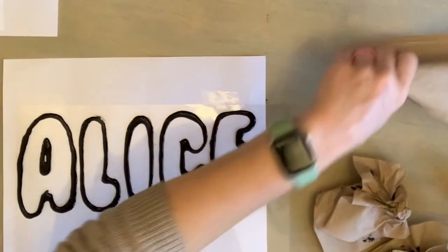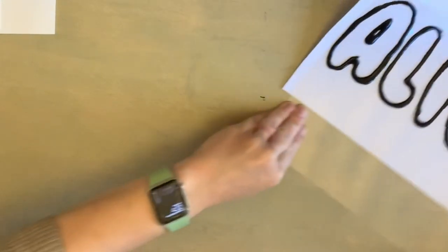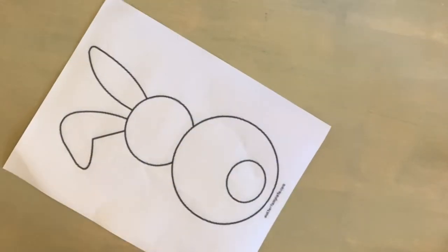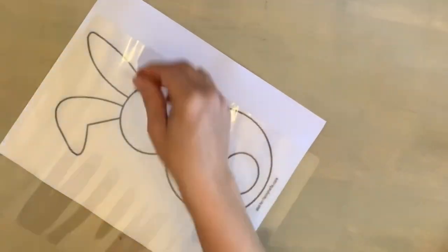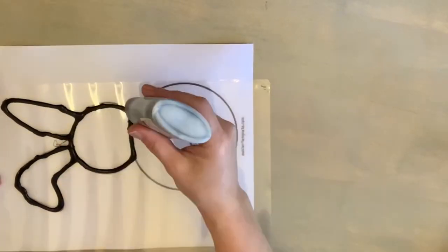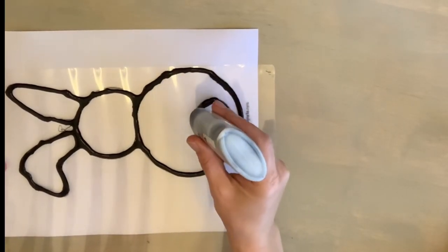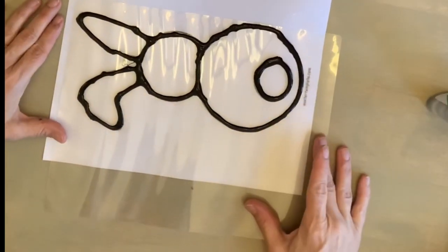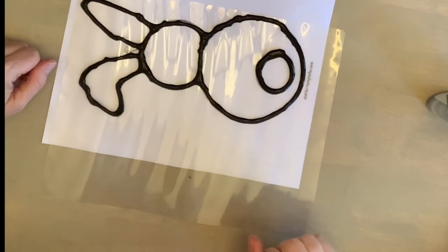Now we have Alice's name outlined. I'm going to put that to the side to dry. Let's do our next one — should we do turtle or bunny? Let's do our bunny. Now that both of my outlines are done, we need to let these dry. I'm going to leave them overnight. We'll see you guys tomorrow.